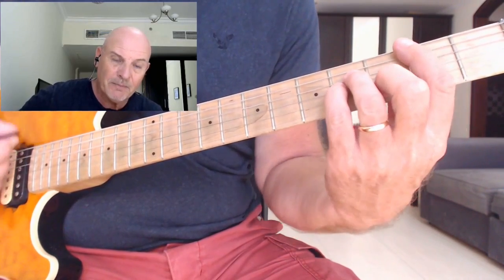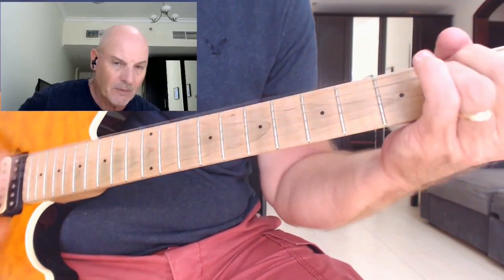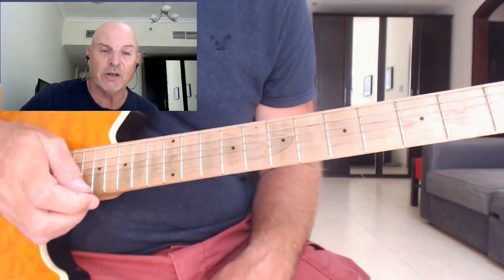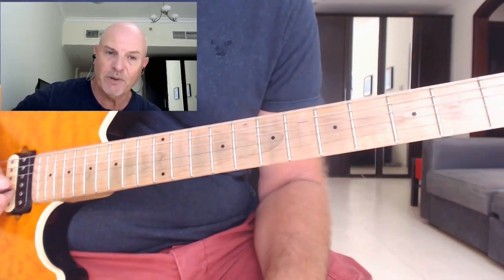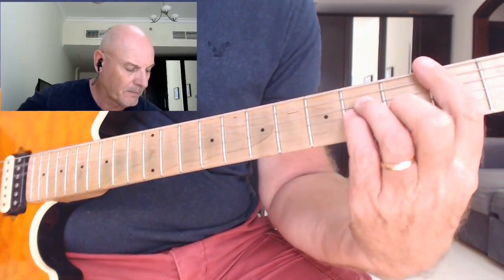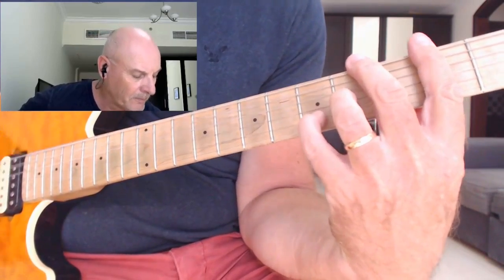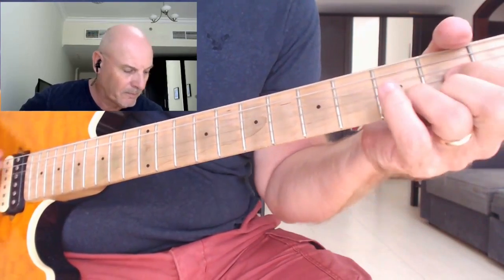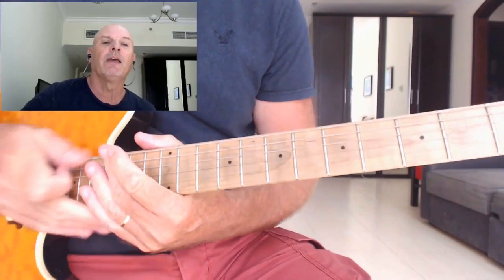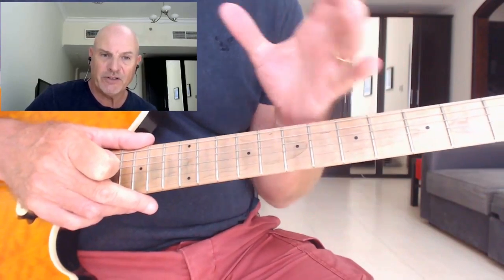Then we move back to a B minor, then we do that bar on the D playing A's, and finish with an E major chord. So let me just play that through for you on the second chorus — it starts off with the build-up on the F sharp. At this point you would go into the solo, which we are going to cover in another section of this lesson.